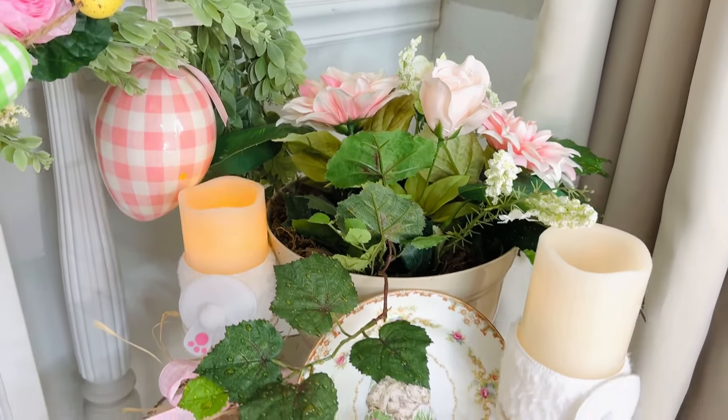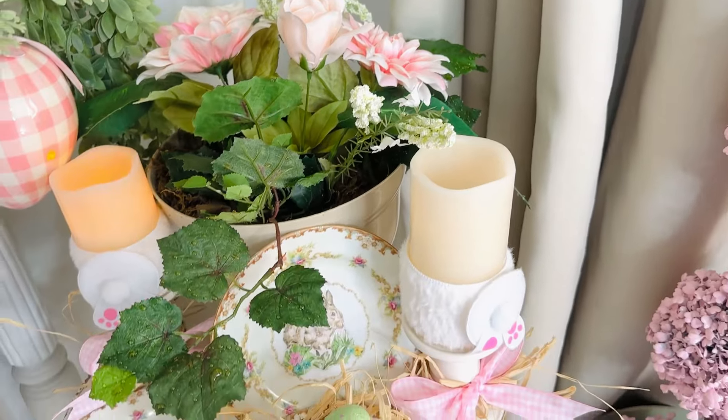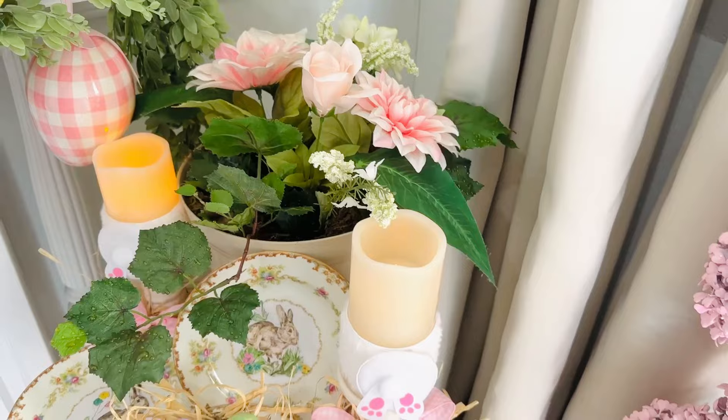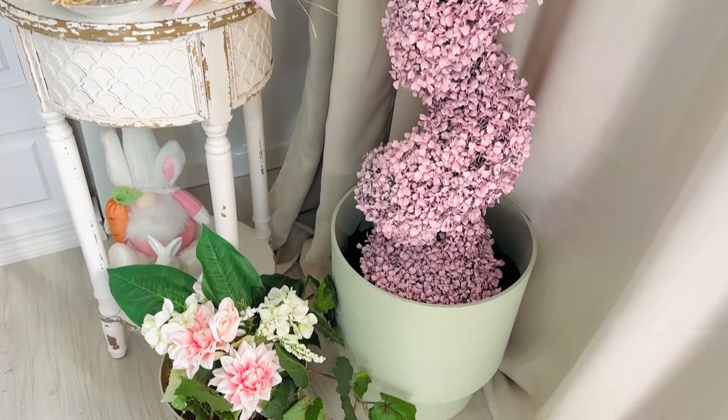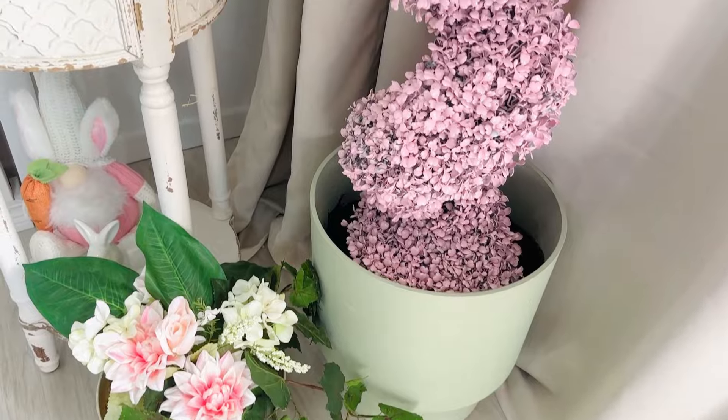And here is how these super adorable little Dollar Tree planters turned out. I think they look super adorable for spring, and remember you can always change out whatever flowers you have on hand that you love to decorate your home with. Happy crafting!